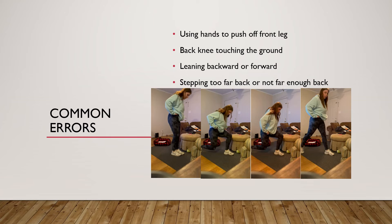Some common errors made when doing the reverse lunge: a lot of people will use their hands to push off from their front leg. You don't want to do this — you're no longer using your lower body; you're using your arms to push yourself up, causing more momentum and less stress on your muscles. Another error is letting your knee touch the ground. You don't want to do this either, as you're no longer using your muscles — you're just resting on the ground and using it to push yourself back up.